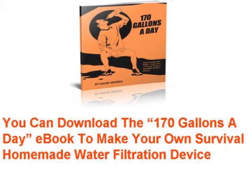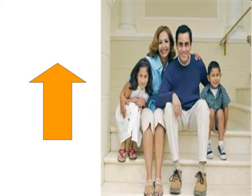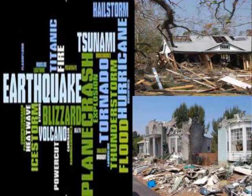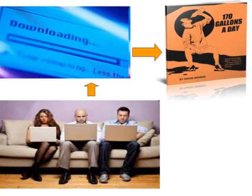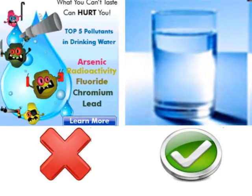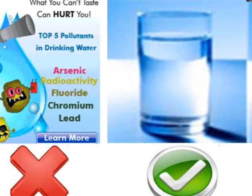You can download the 170 gallons a day eBook to make your own survival homemade water filtration device. You will increase you and your family's chances of surviving a disaster if you know how to make a homemade water filtration device. You can join the record number of people downloading the 170 gallons a day eBook because they want to be prepared in case of a disaster. These people understand that learning how to make clean water can mean the difference in their survival in a disaster situation.